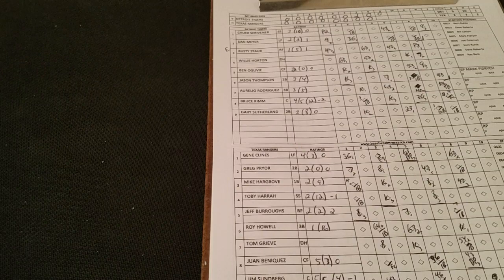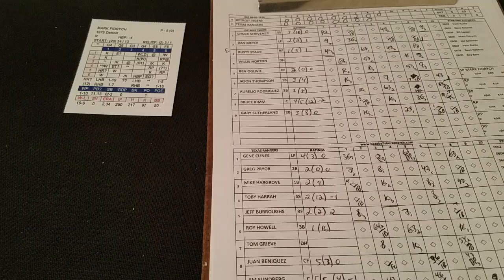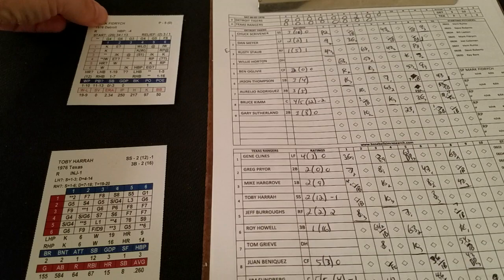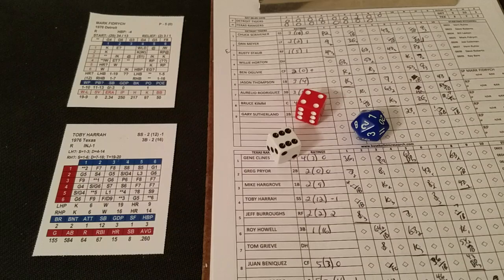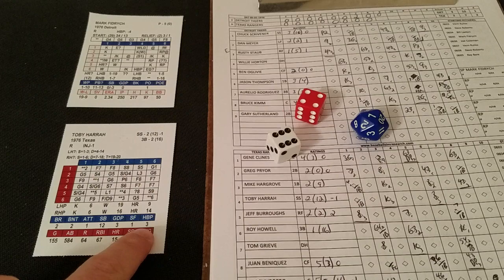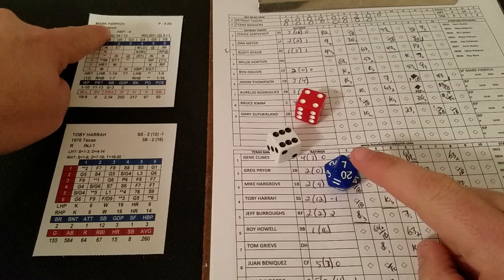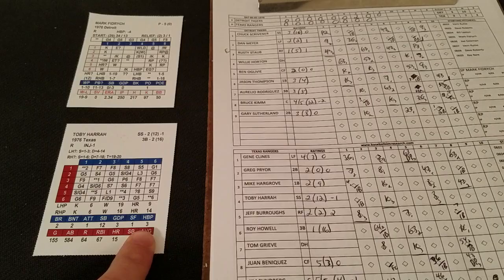Bottom of the ninth — last chance for the Rangers against Fidrich. He's going for the complete game shutout, with John Hiller loosening in the bullpen — 13 saves on the season in case Fidrich should falter. Fidrich has faced 30 batters; he can face 34, so he's right on the cusp. Toby Harrah leads off — a 4-6 is a hit-by-pitch chance. Fidrich is a minus-4, so subtract 4 from the D20: Harrah's hit-by-pitch rate is a 3, making it minus-1. So no hit-by-pitch. On Harrah's card a 6-5 is a single to right — he still gets on base.